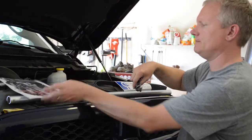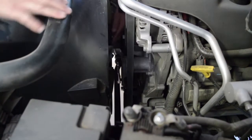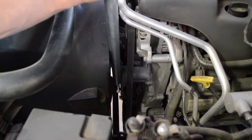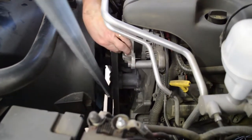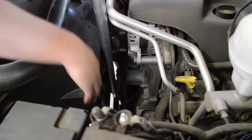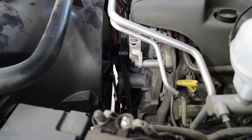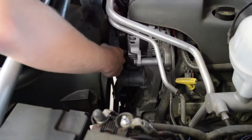I've got the wrench into the tensioner pulley, and then I'll get my breaker bar and slide it in. And then I'll just break that loose, and then you just pop the top of the belt off. It just pops right off. And you just kind of wiggle it around to get it out of there. Pull your breaker bar out and it should come loose. There it is.